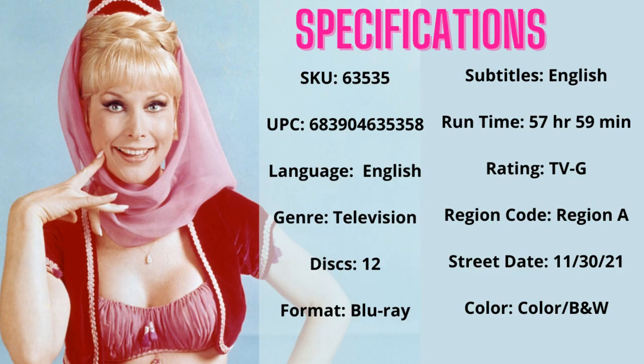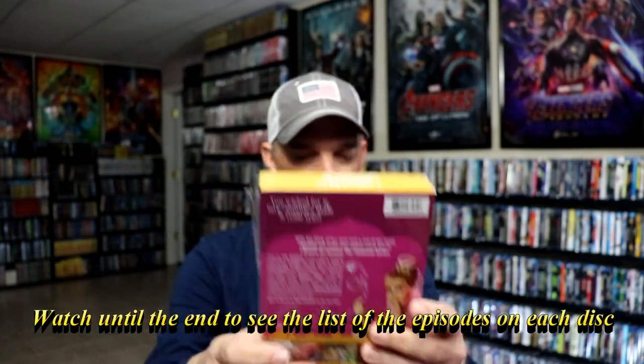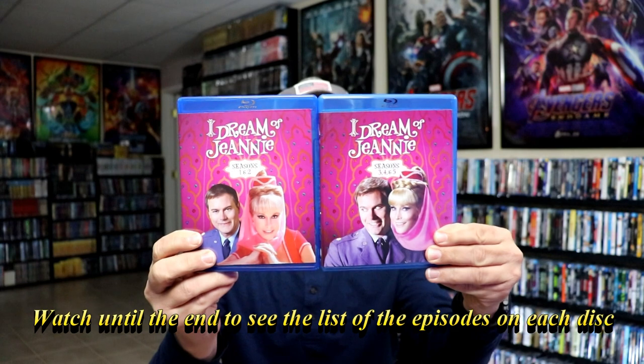I'm going to go ahead and remove this from the wrapper so that we can take a closer look at these Blu-rays. I've got the cases removed from the box. Now this is a thin box, so it is kind of flimsy, but we do have two nice Blu-ray cases for both of these.